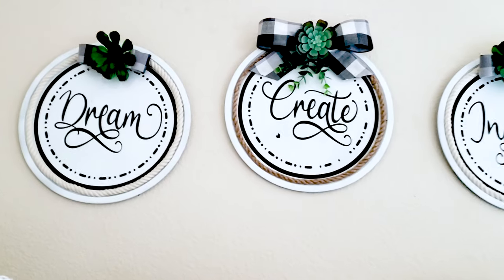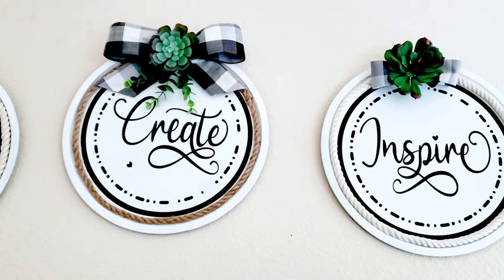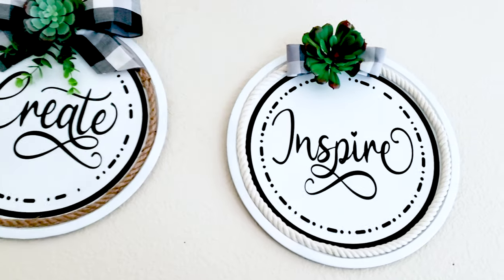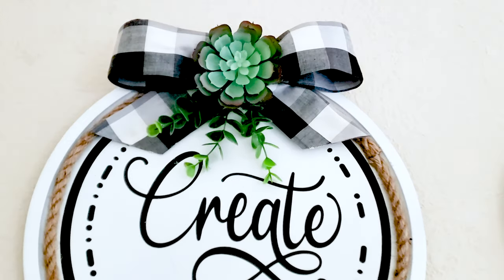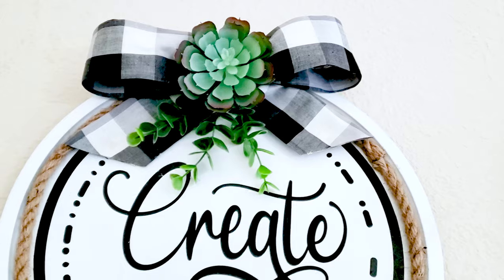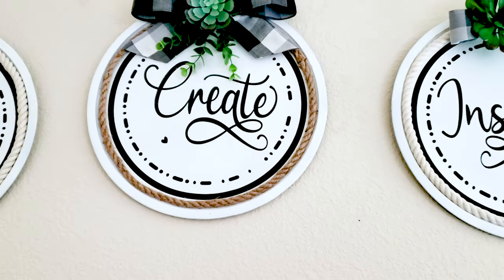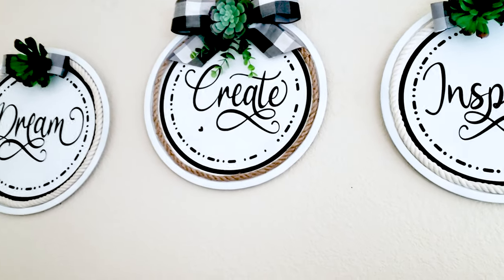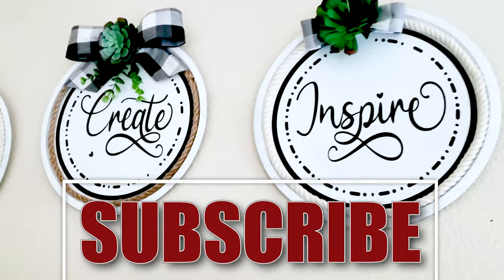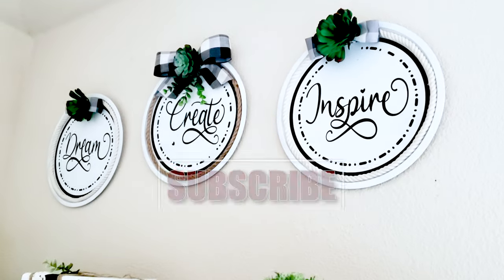I invite you to visit my website, daisymultifacetica.com. Also, you may visit me on my Instagram, Facebook, and Pinterest — look for daisymultifacetica. I'm going to leave you those links in the video description. I hope you enjoyed this tutorial. Don't forget to subscribe to my channel and like my video. Thank you for your visit and I'll see you in my next tutorial.